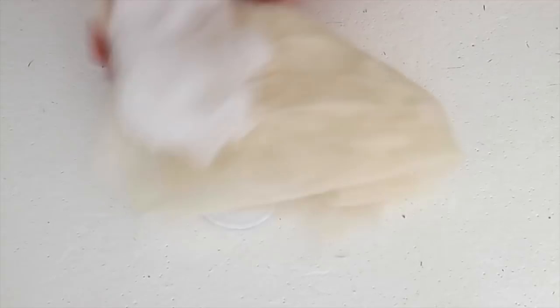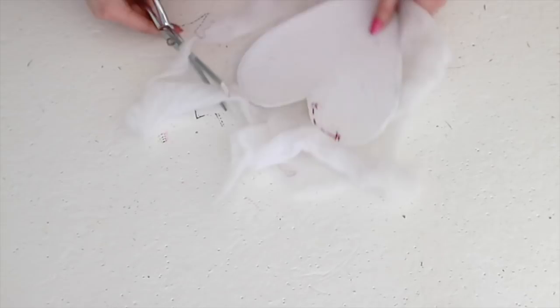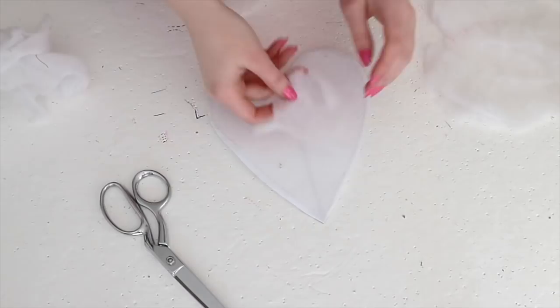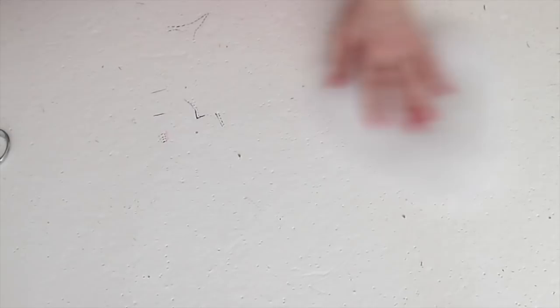Now the wire sewing process is officially done and it's time for batting. To make the heart look more squishy and add dimension, I decided to pad it a little bit. Step one in this process is cutting out a layer of quilt batting that is around the same size as the heart, then set this aside. Build up the center portion of the heart with small cotton ball-sized scraps. Keep adding these until you like the shape, then place the heart-shaped piece of batting on top to smooth everything out.